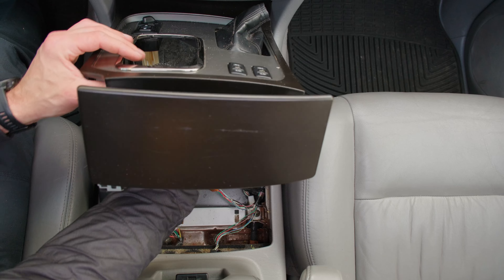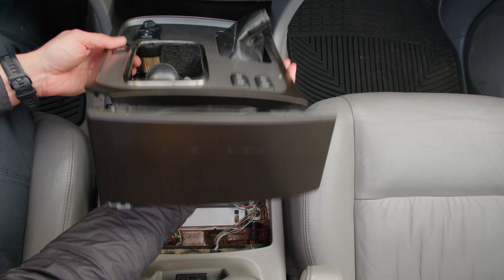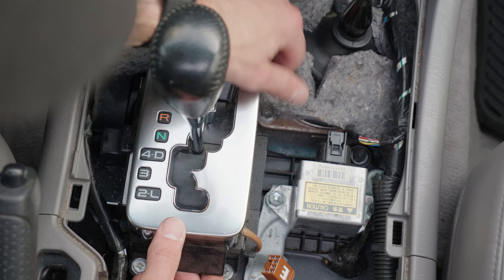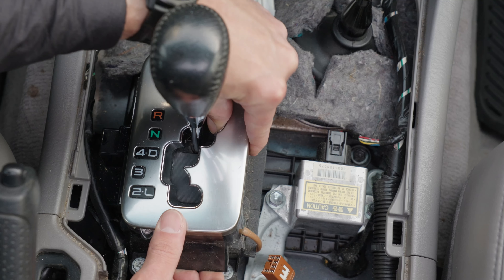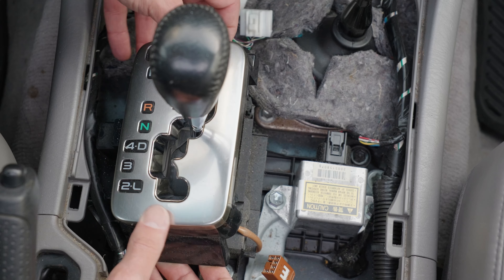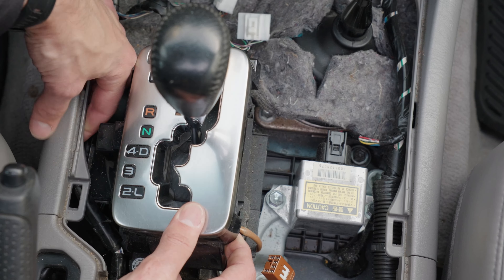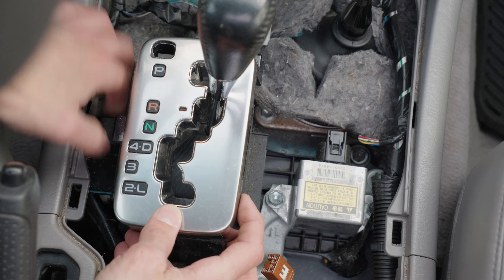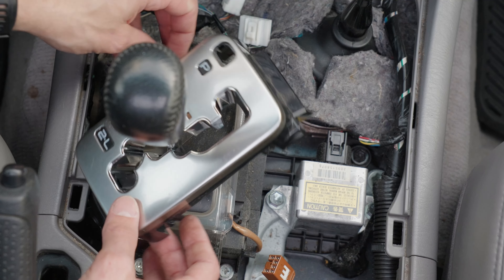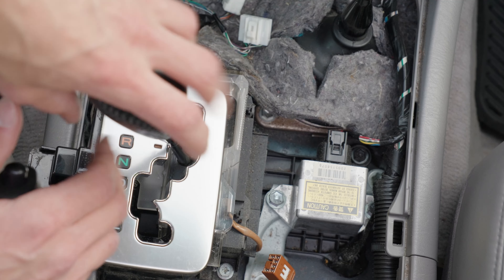Once you have that removed, there's one more small cover to remove — the one over the gear shift lever. Again nothing special; I was able to just pull this up and away. I probably could have removed the knob on the shift lever in the beginning, but no big deal. You can just remove that whenever you're ready and it will just screw off, similar to the high-low lever.